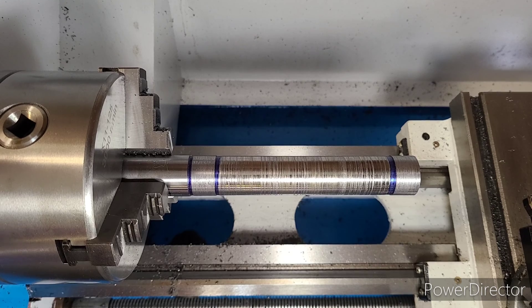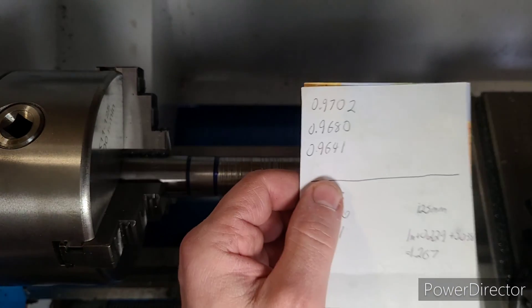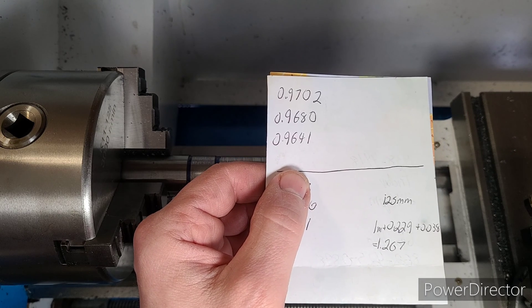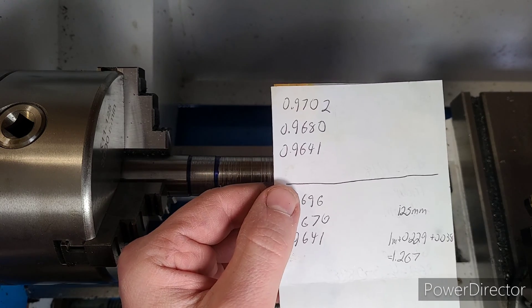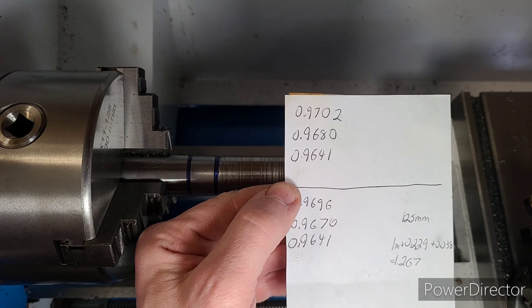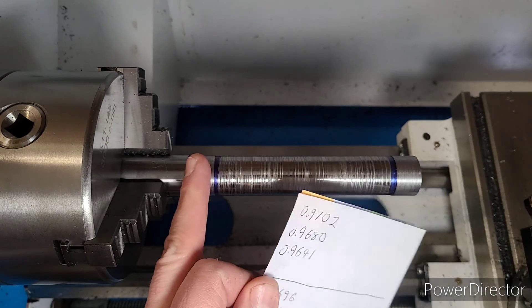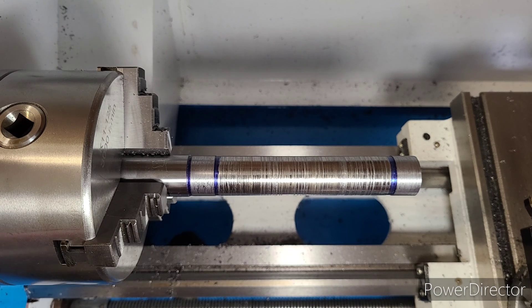After many struggles and trials, I eventually got to a point where I used a 1 millimeter shim, a 0.229 and a 0.038 millimeter shim, giving a total shim height of 1.67 millimeters. That seems to have been the lucky number, because right now both of these spots have the exact same measurement down to a ten-thousandth of an inch — 0.0001. Still getting used to machining nomenclature; it can be a bit confusing at times.